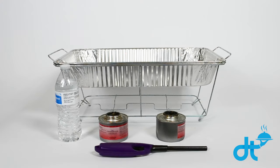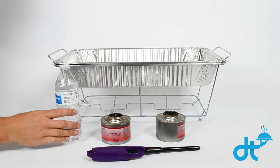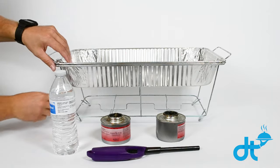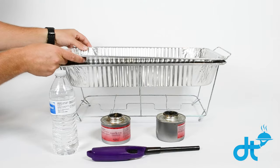On some of DeliverThat's food setups you will be required to set up a heating kit, otherwise known as a chafing set. For a chafing set you will need one lighter, sternos, water, a wire rack, a water tray, and your food pan.